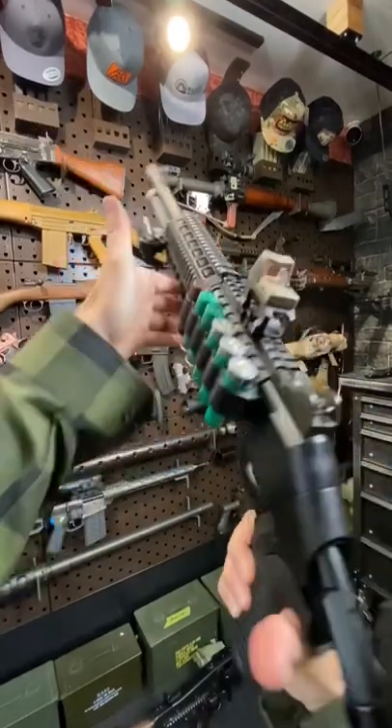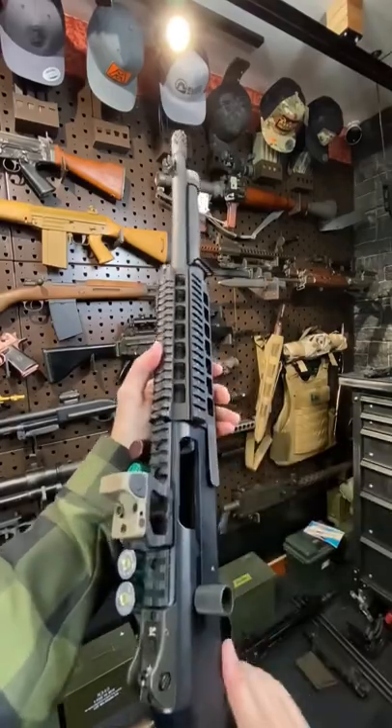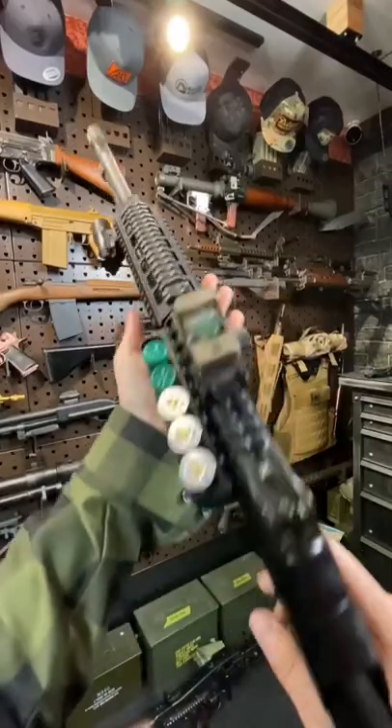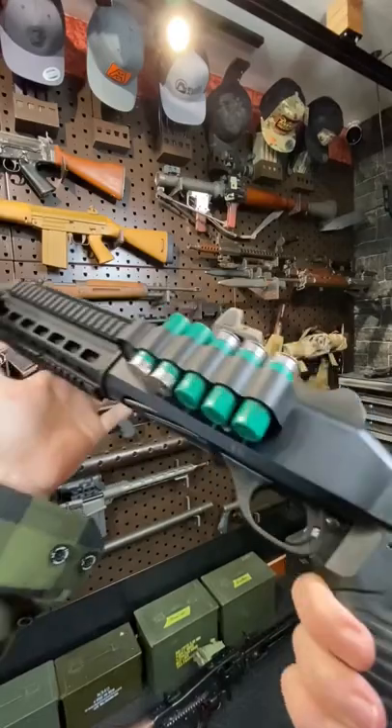Armoring Gun here today with the Benelli M4 Tactical 12 gauge shotgun. This thing is friggin awesome. This is a snap cap by the way. So satisfying. Cross block safety, trigger pull — really quite nice.